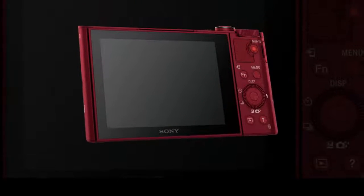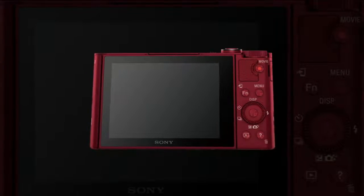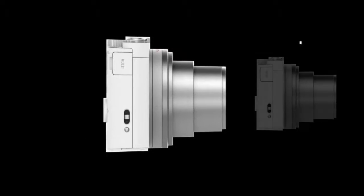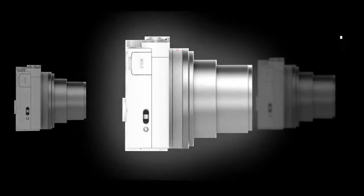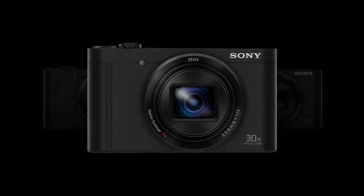The WX500 also supports full HD 1080p video capture at 60p, 60i, and 24p. In both still and video modes, the camera has optical SteadyShot hybrid image stabilization to help reduce shake and blur by countering camera movements in 5 axes.